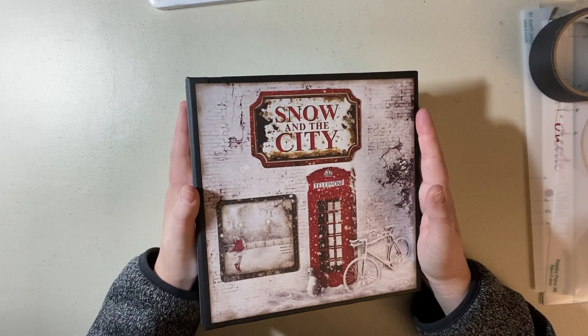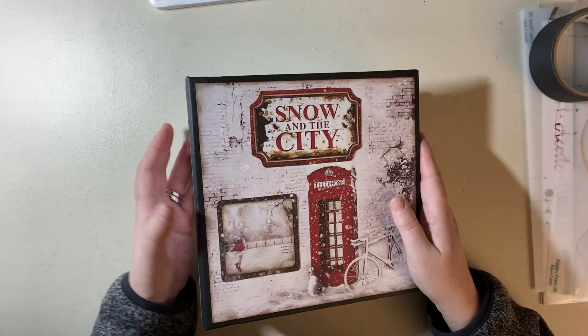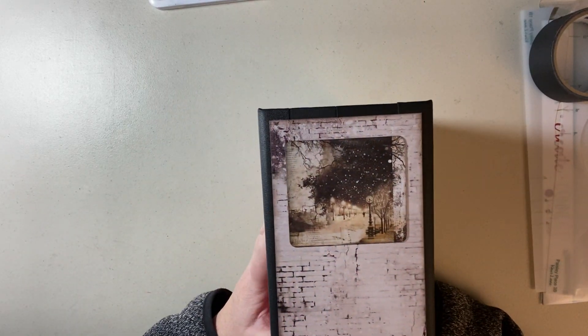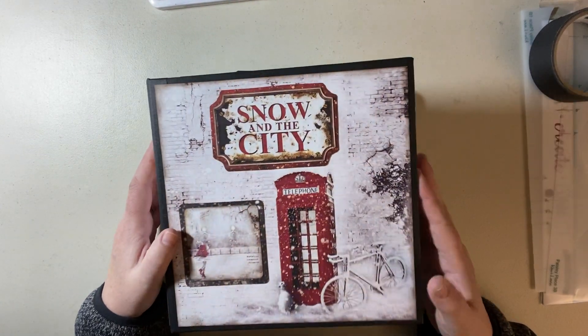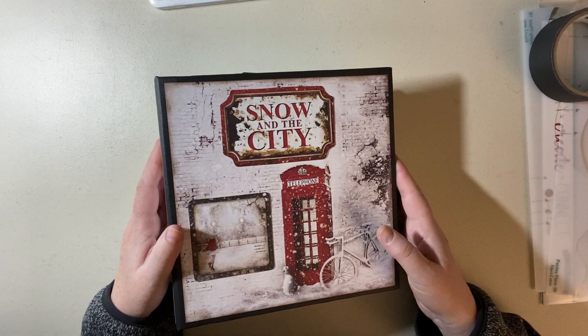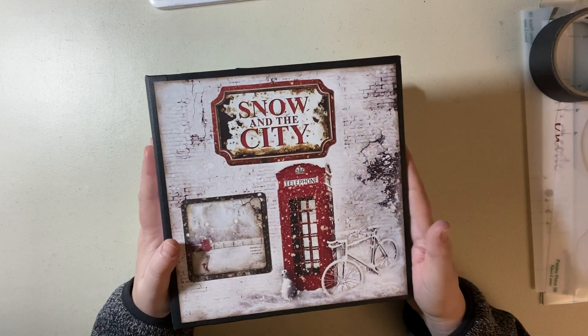This one is my winter album called Snow in the City. It's 8½ by 8½ with a nice deep 3¾ inch spine. You'll be able to fit a lot of pictures and you won't get that crocodile mouth. You'll be able to fit plenty and have it still lay flat. So let's dig in.